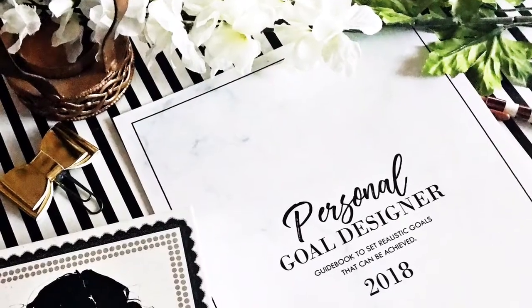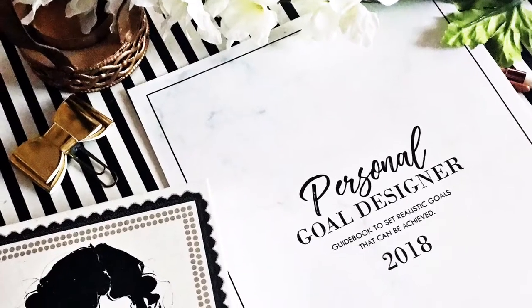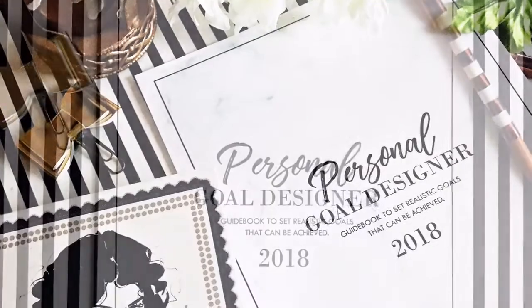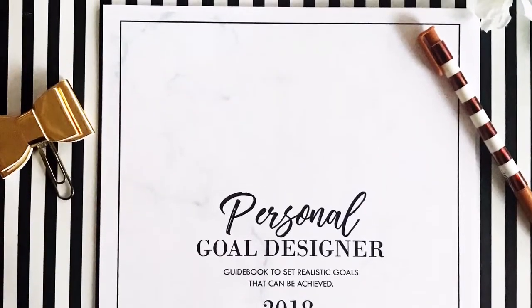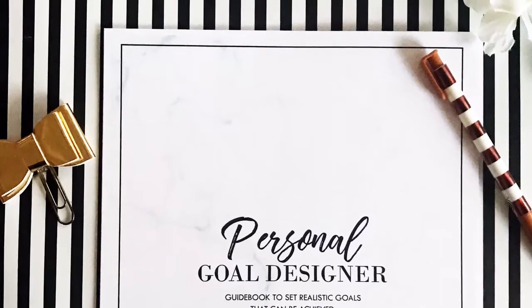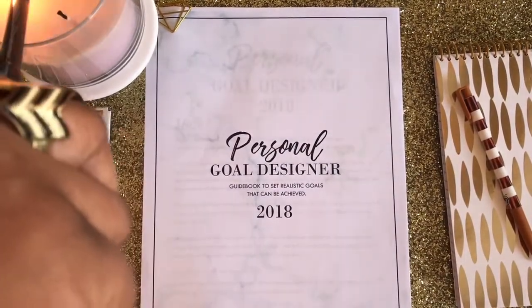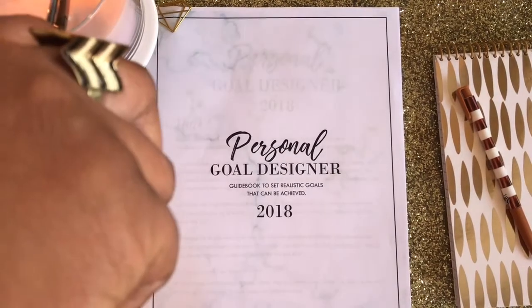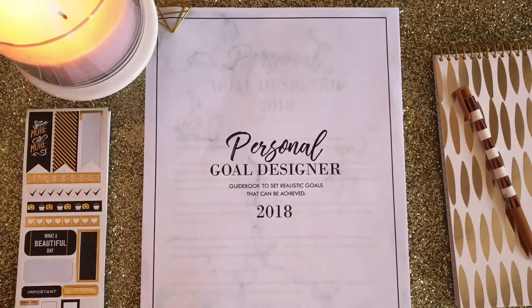Hey girlfriends, thank you for tuning into Tish BTV, and happy new year! In this video I want to chat about designing our goals for the year. During this time of year everyone is either setting new year's resolutions or kick-starting their goal-setting process, and I have something very special that I created last year that I definitely want to share with you.